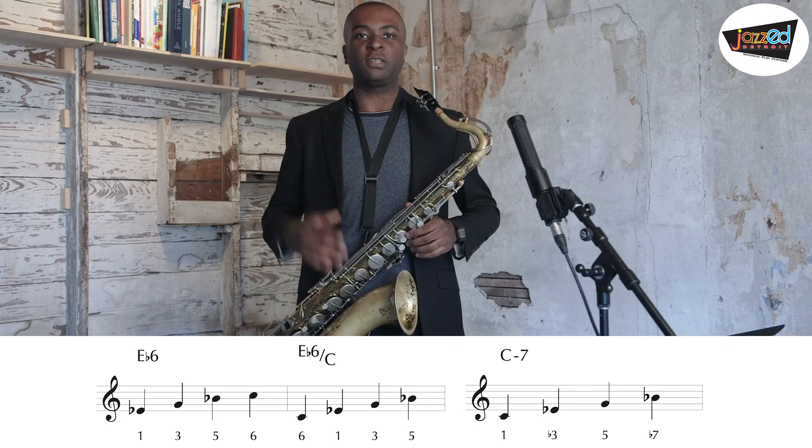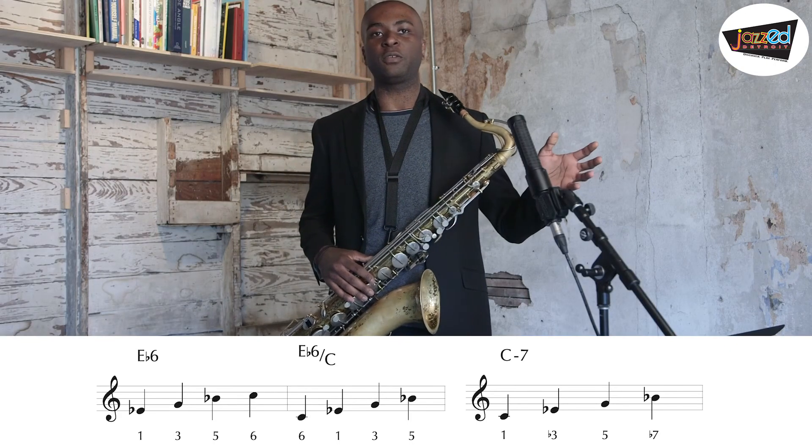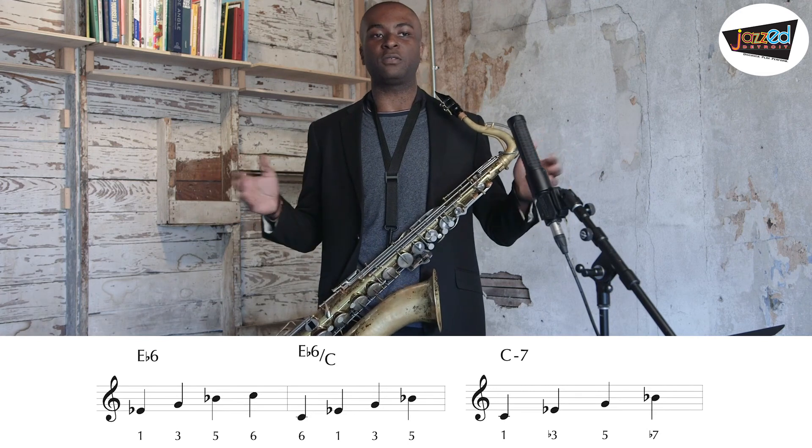So you can see that the minor 7 chord is related to the major 6 chord. Thank you and happy practicing.